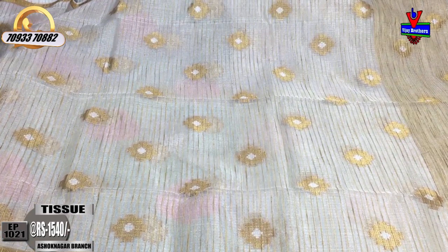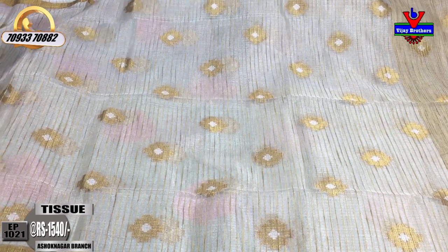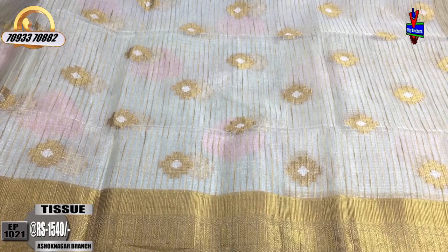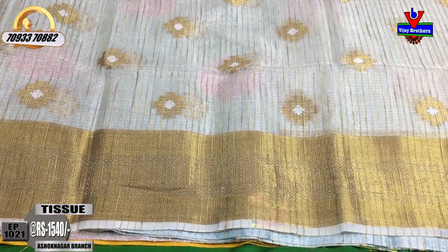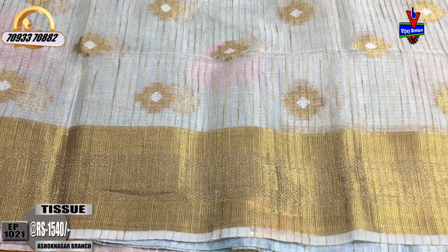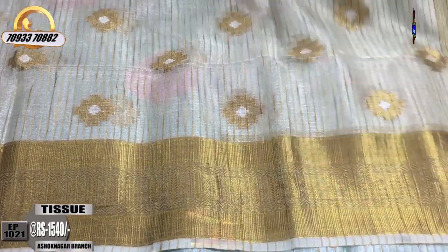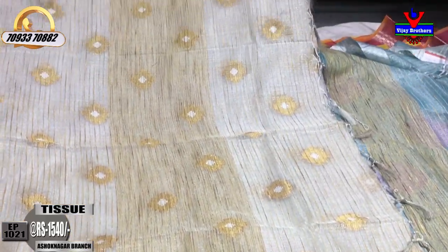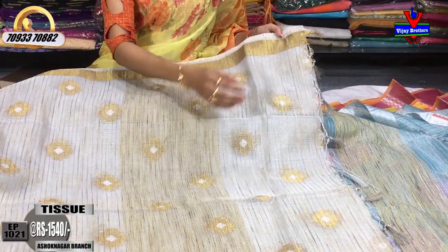Wheat and gold color checks with lines-wise border details and booties as well, done in steps-wise style. Gold color and silver color are combined. The second vipa border is also a lengthy border. The pallu part also has a mix, and the booties from the sari body are also covered in the pallu.